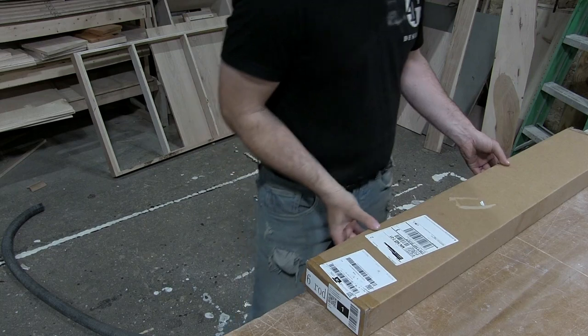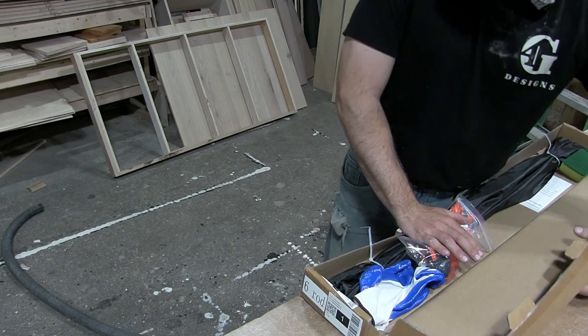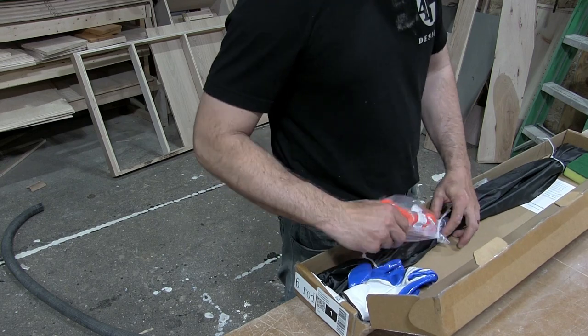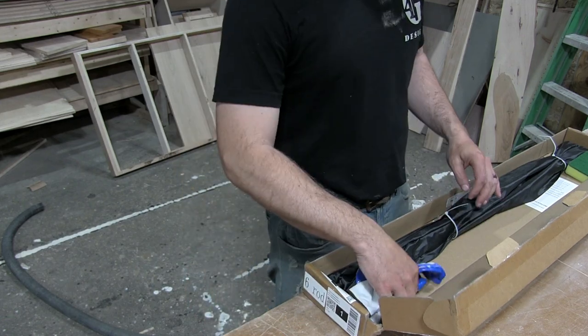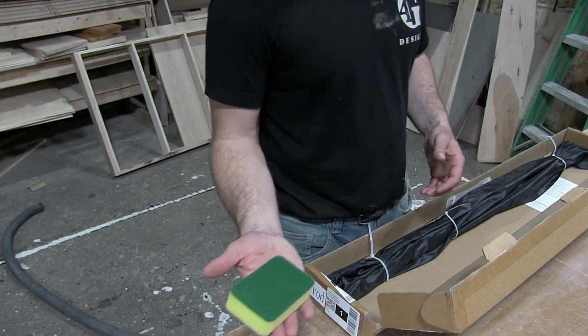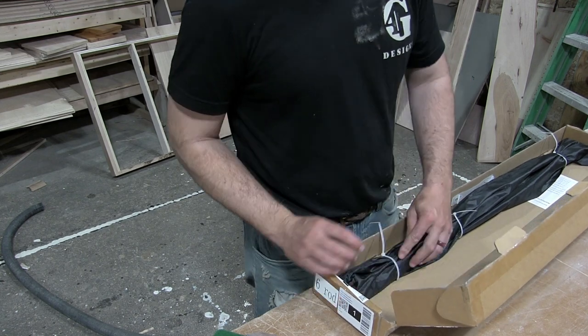Before we jump up on the roof, I'll unbox this little chimney sweep and just let you guys see what's in there. I'll leave a link down in the description for the one I bought on Amazon. So we got the ball with the whiskers on it for knocking all the crud off, they sent a pair of gloves with a little Scotch-Brite pad.